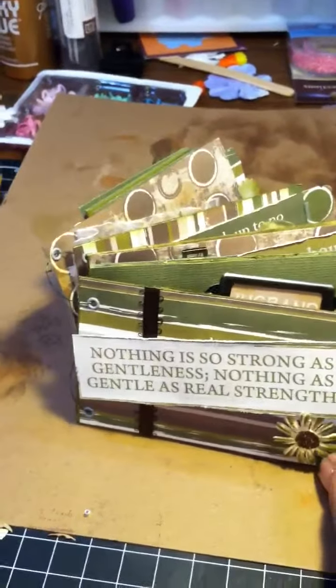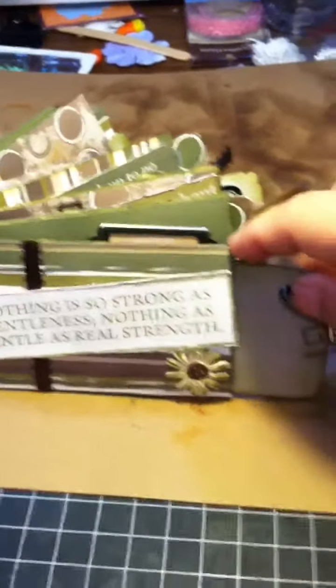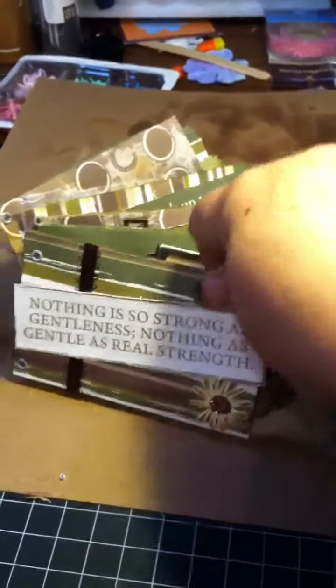It's just a simple cut doing the pages, then embellishing them and putting them on there. And then I just made little tags to go inside of the album — they just slip in and out.